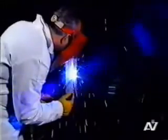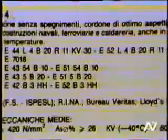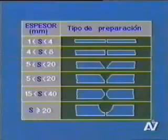Hemos ya ilustrado ampliamente los tipos de electrodos que existen en comercio, su designación y los criterios de elección y de empleo. Antes de dar inicio a las pruebas, es oportuno referirse también a la preparación de las juntas. Como se puede notar en el cuadro, los bordes deben ser preparados con formas diversas en función del espesor de las planchas. Para piezas que posean un espesor entre 1 y 4 milímetros, se usan bordes rectos muy aproximados.